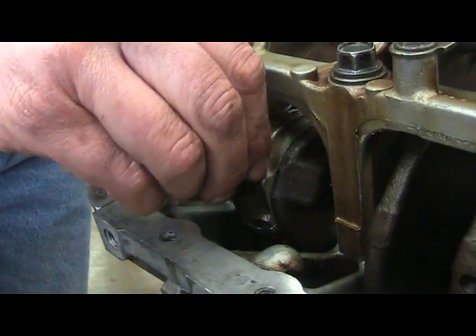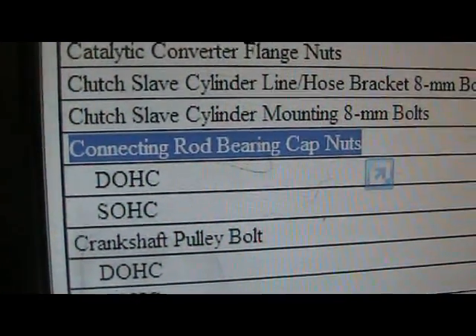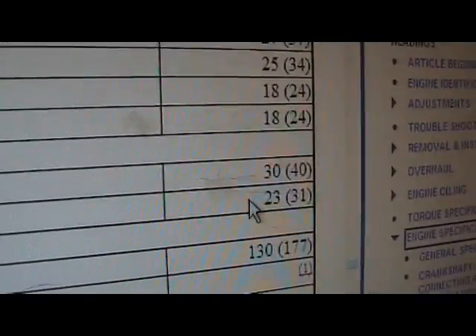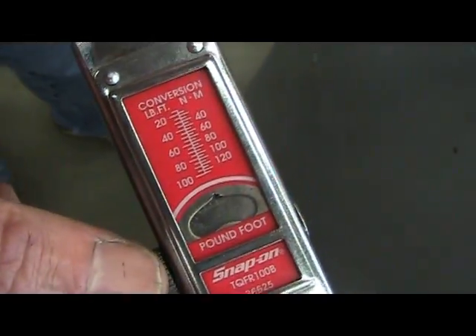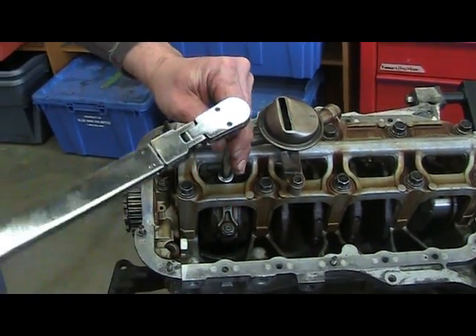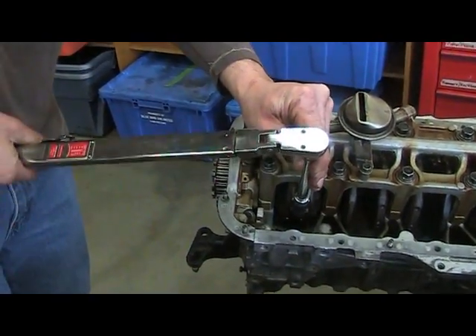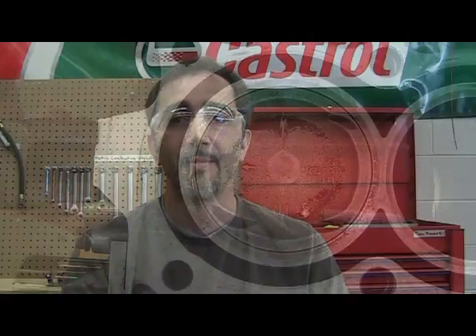Install your connecting rod cap over top of your connecting rod studs. Next, install your connecting rod nuts. Referring back to your service manual, the connecting rod bearing cap nut torque will be 23 foot-pounds or 31 newton meters. After obtaining your torque value, turn the torque wrench to 23 foot-pounds. Next, torque your connecting rod nuts. And that's how you remove and install a piston from an engine.